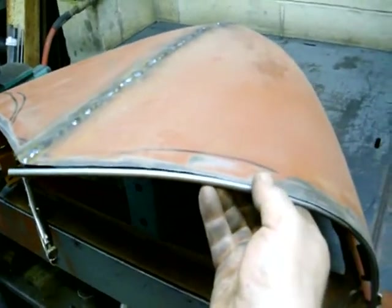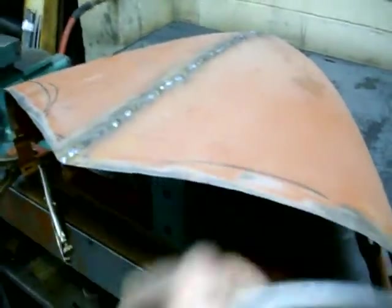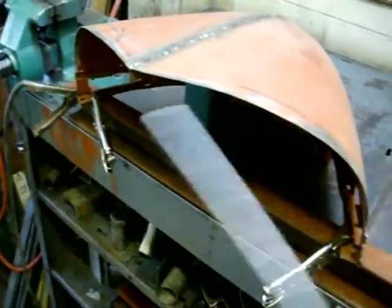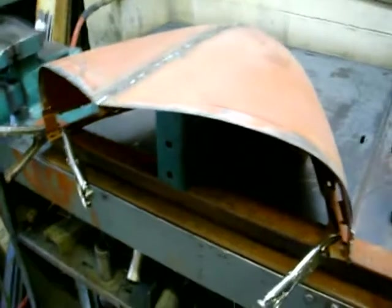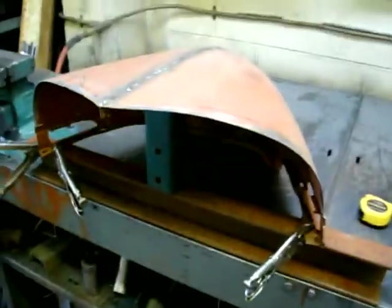I'll tack weld that in, grind it smooth, and it'll give this hood — which is real flimsy right now — a lot of rigidity. It's actually a trick I learned from the guys I used to hang around with that did enduro racing. We used to do that with half-inch steel rod in all the wheel wells so it looks stock, but it was actually like an armored car — so when another car would bump you, they'd get wrecked and you'd just bounce off. Kind of cool. Here we go, I'm going to weld this on.